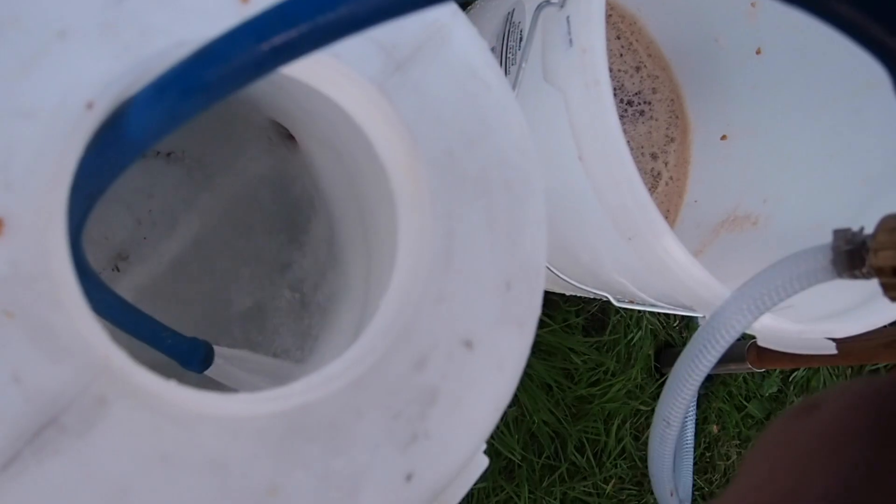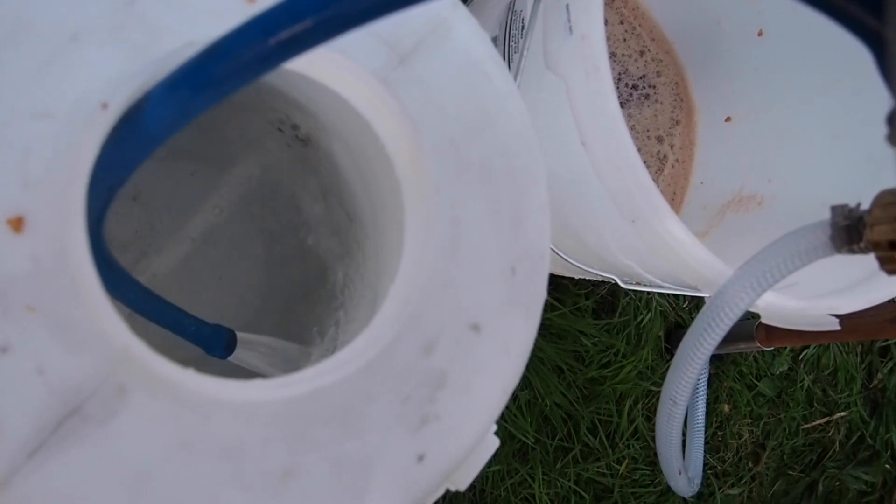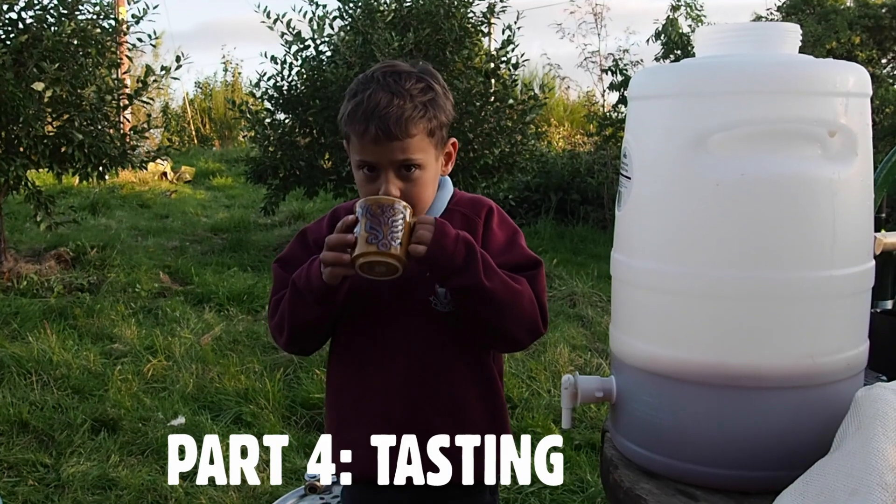Once you've done that batch, just release the pressurised water and empty out the squeezed pulp, ready for the next batch. At the end of the day, you can use the spare water for cleaning up.